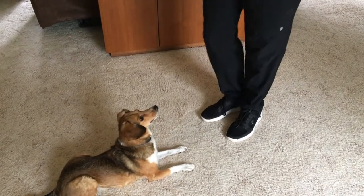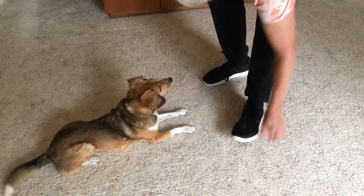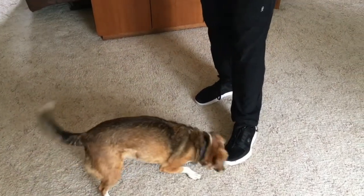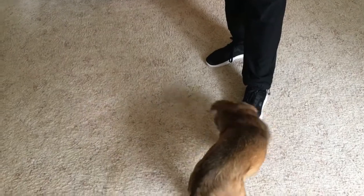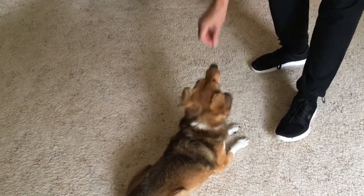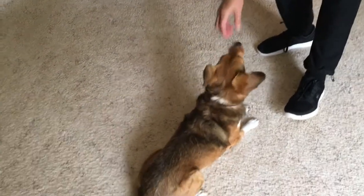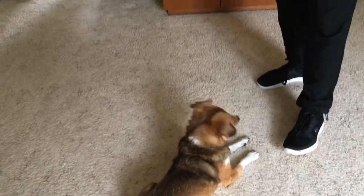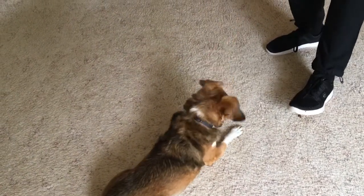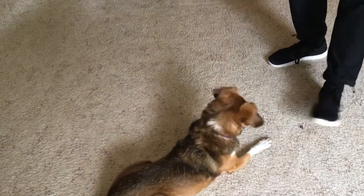You're going to start with placing a treat under your foot. You might need somebody to hold your dog for you if your dog doesn't have a reliable wait. The dog is going to try to get that treat for sure, and when he quits he's going to get a treat for that. We're going to make it a little more difficult as time goes on — we might move the foot a little bit. If the dog tries to go in for it, you just block it with your foot. That's why you want to keep your foot nearby so your dog can't fail.